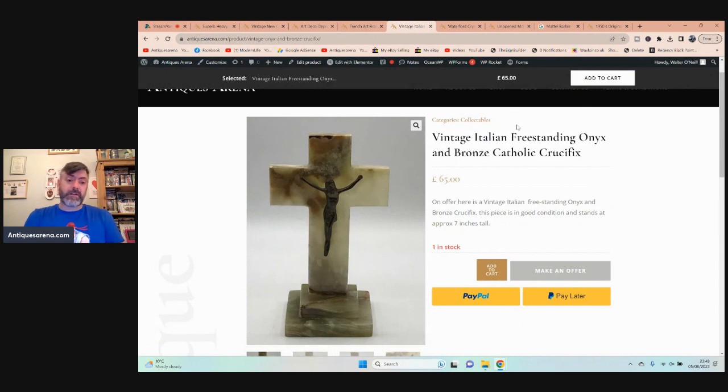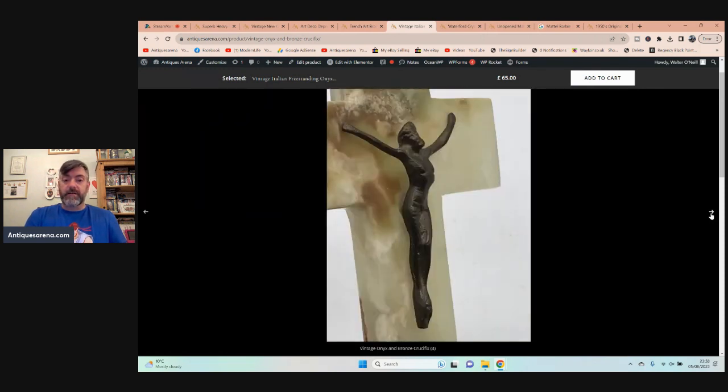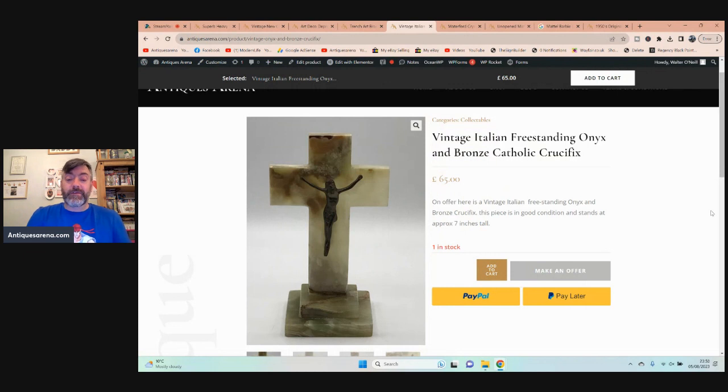This was gorgeous and it came in for £4 or £5. It is an Italian freestanding onyx crucifix with a brass Jesus on the front — so it's an onyx and bronze Catholic crucifix, freestanding. It's probably got some age as well; I would assume it's probably 30 or 40 years old. Just a really nice thing. I looked at prices and some people are asking £140, £150 for this type of thing. I tend to be extremely competitive, so it's up for £65, based on where others have sold them or the prices they're asking. It is 7 inches tall.